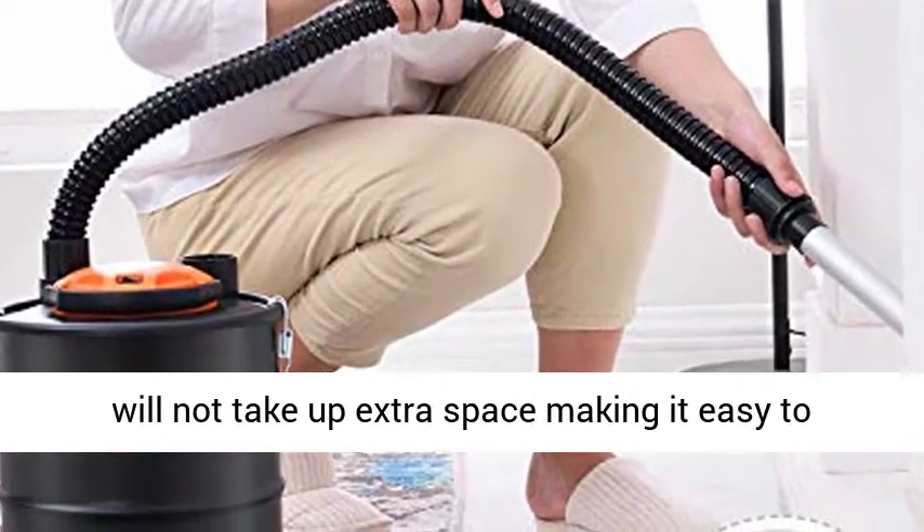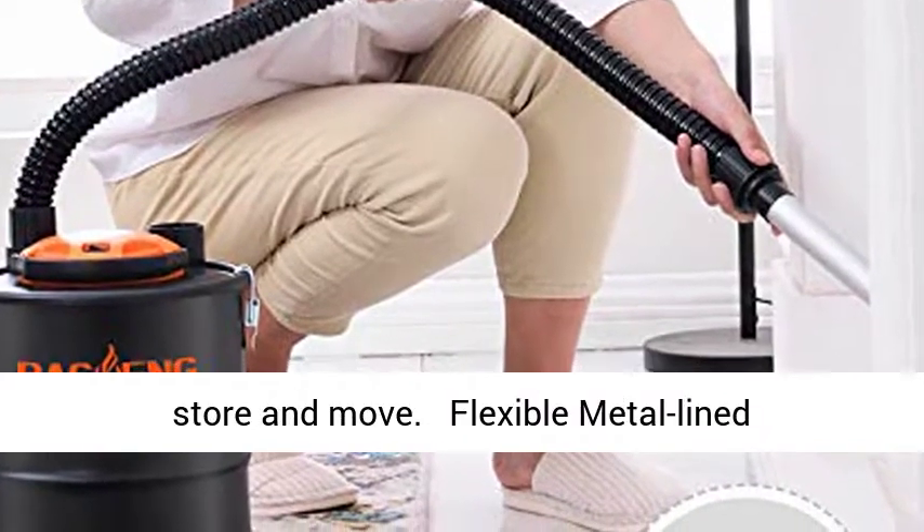15L 4-Gallon Capacity. The metal container is compact and lightweight, and will not take up extra space, making it easy to store and move.